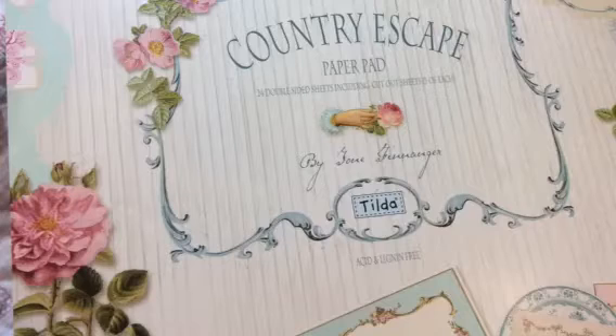We also decided to do some mixed media stuff. I think we're both fairly new to mixed media, so we decided to do a canvas as well. So those are the items that we decided to do.